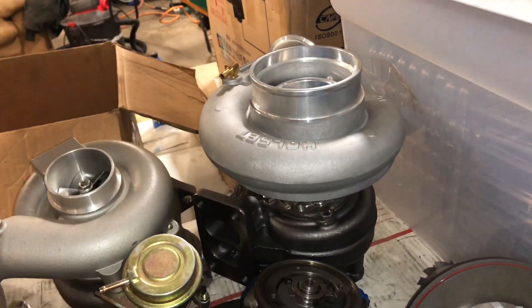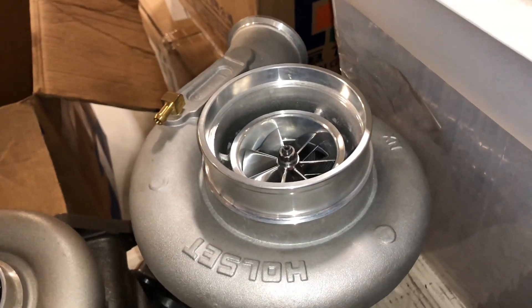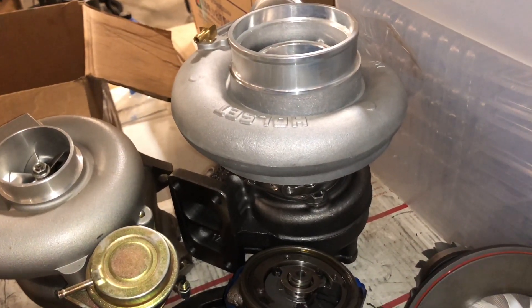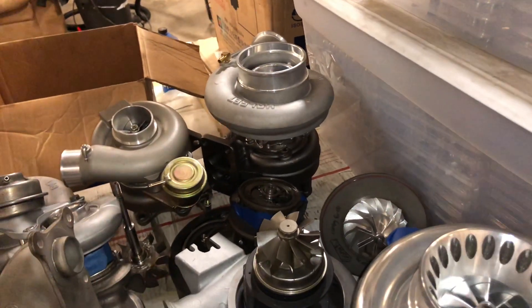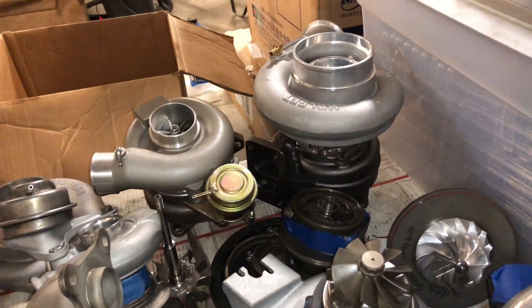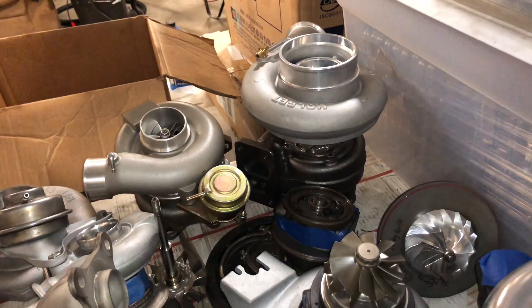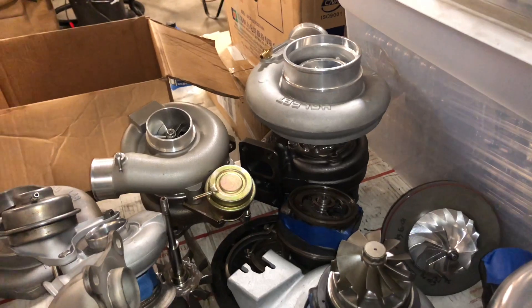There's an HX35 upgrade. That one has a 62mm compressor and a 67mm turbine, and it's got a brand new exhaust housing that's already machined for the 67mm turbine. I also include the plate that's machined for the bigger turbine that connects to the exhaust. Some models don't use that plate — some use an elbow, like the 24mm valve uses the elbow. I think it's the 12mm valve that uses the plate.